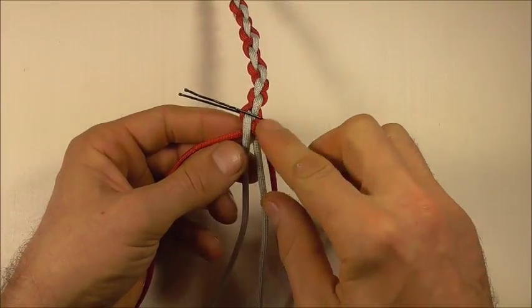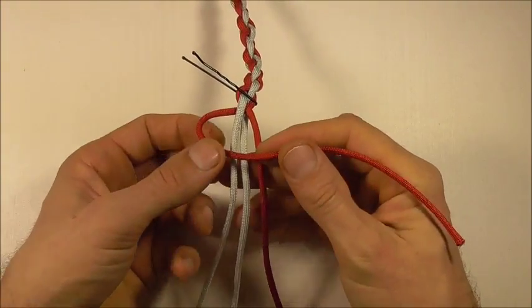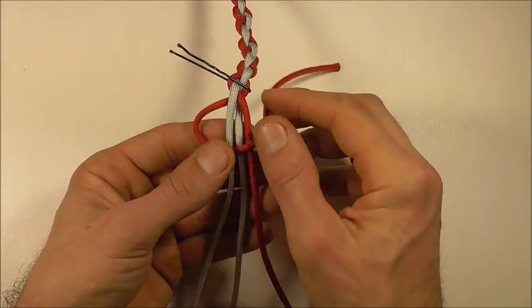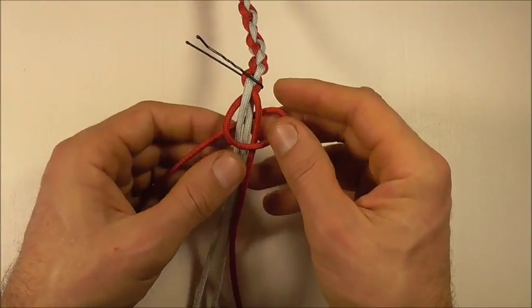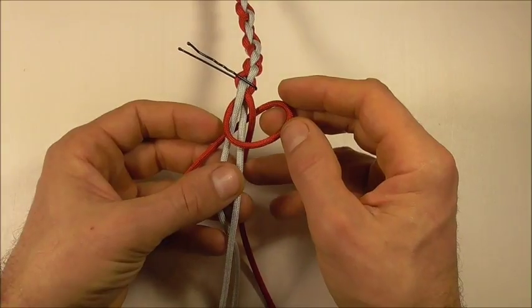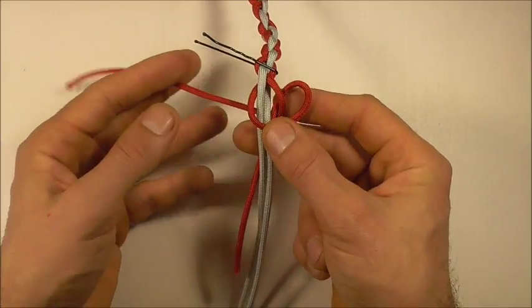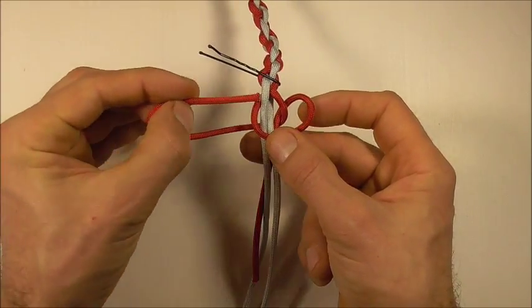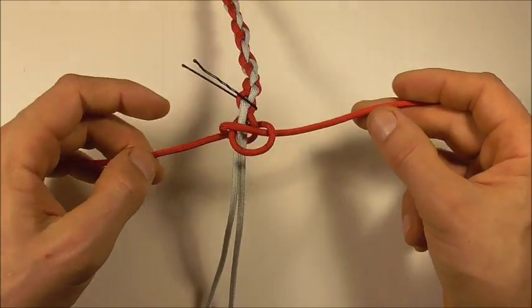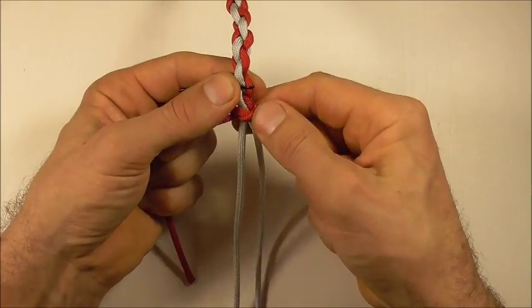We're going to lock this whole thing off using a snake knot. The way I'm going to tie that is just to take this right strand over all of these strands, all the way around to the back and form a loop. Then I'm going to take this right strand here around the back and then down through that right loop.